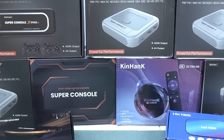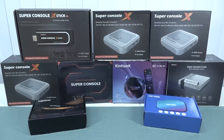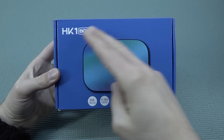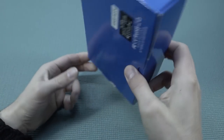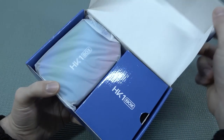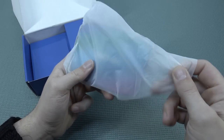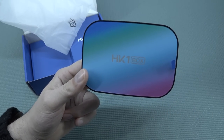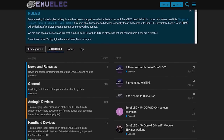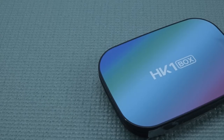There are even companies calling themselves Super Console X but having nothing to do with this lineup. So what is a Super Console X? Basically, the best example is something like this HK1 box — it can be all kinds of Android boxes, and most of the time they are using very old technology. What I'm picking up here is a newer one. With this Android box you can add an SD card that boots up different software called EmuELEC — basically an all-inclusive Linux operating system configured for your Android box so you can play games very easily.